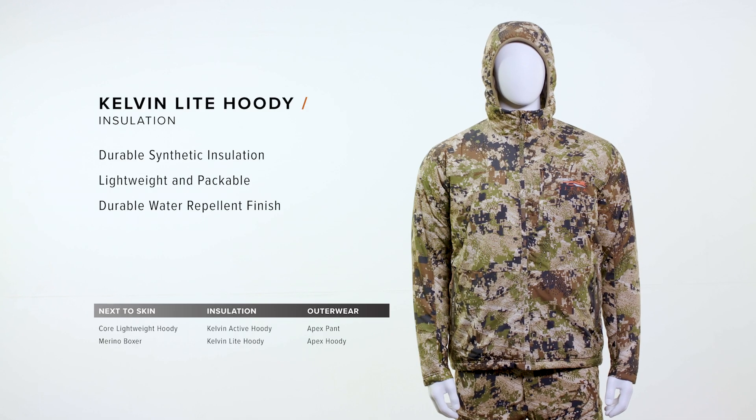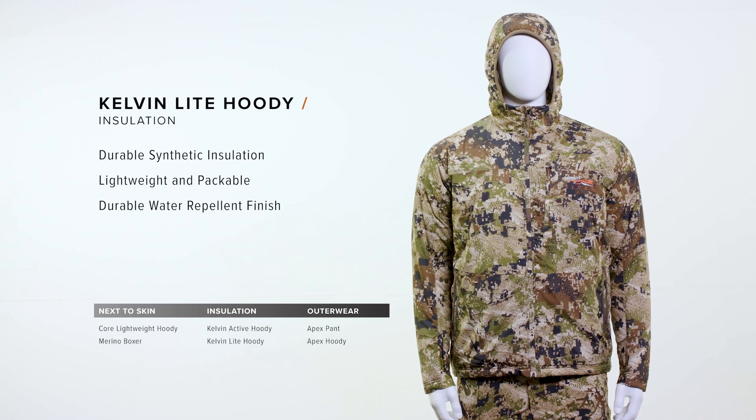The Kelvin Light Hoodie is a really versatile mid-season lofted jacket. The synthetic Cream Loft insulation won't be compromised by moisture from rain or snow this time of year. It's going to keep you really warm spending hours behind the glass or hanging out in camp, and it's going to take up very little room in your pack.